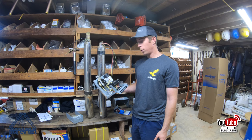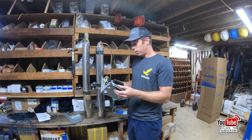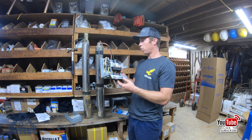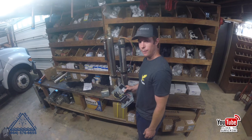These control boxes come with a reset button on them, so there are some advantages to them. But we do get a lot of calls where we have to go back and work on these more often.